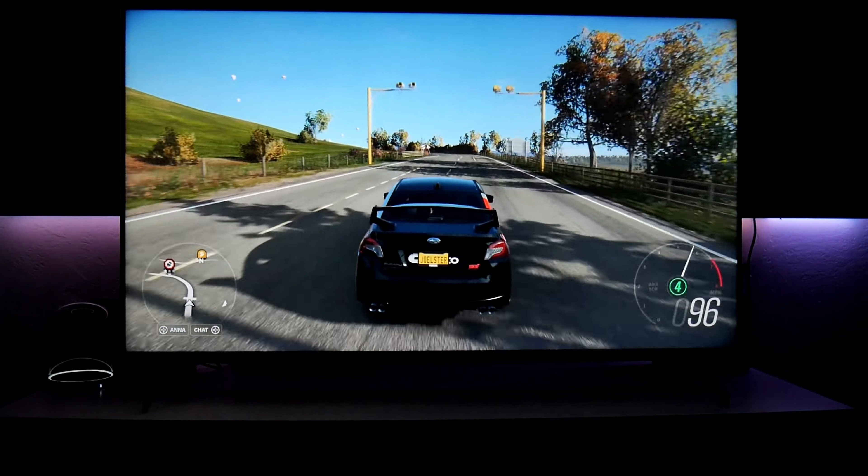This is Forza Horizon 4 running on the Xbox with HDR. I'm going to show you some of the settings I have on the TV that have been working for me — settings that might help you when you connect your Xbox or play HDR games on this TV. Let's switch to another game.